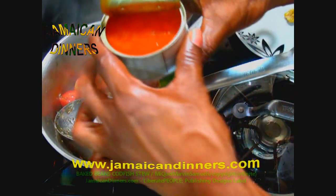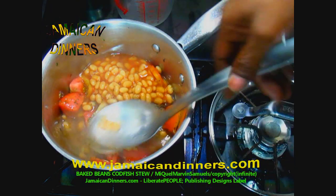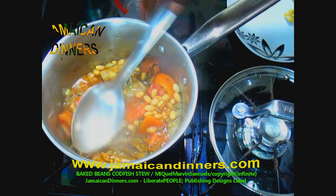Next, add the baked beans. Measure and add a quarter to half cup of water — go with half a quarter cup. If the baked beans are thick, add more water; if they're not that thick, don't add as much.